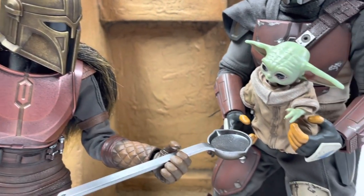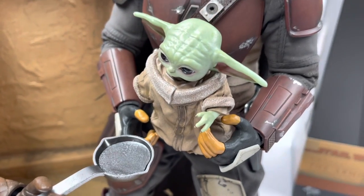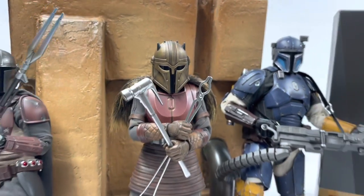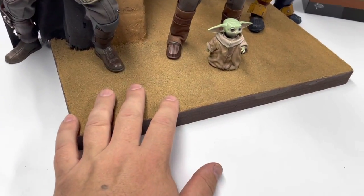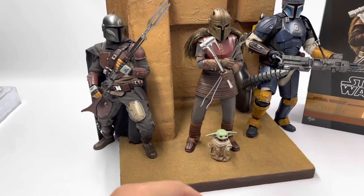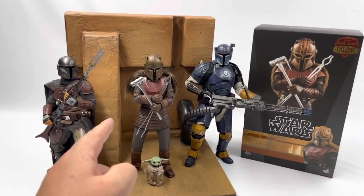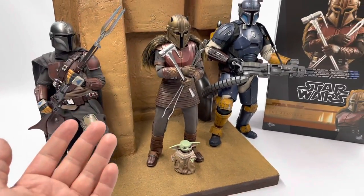Yeah, it's called a ladle. It's full of hot, fiery, 2000-degree Beskar. Touch it! If you would like to win this diorama that I am touching right now — this backdrop that fits inside of a Detolf shelf — or if you would like to learn how to make one of these yourself, stay tuned to the end of the video for instructions on how you can enter to win, or how you can make one yourself.